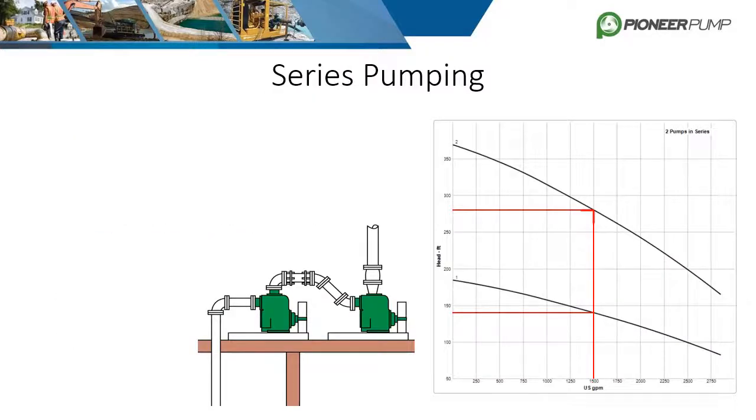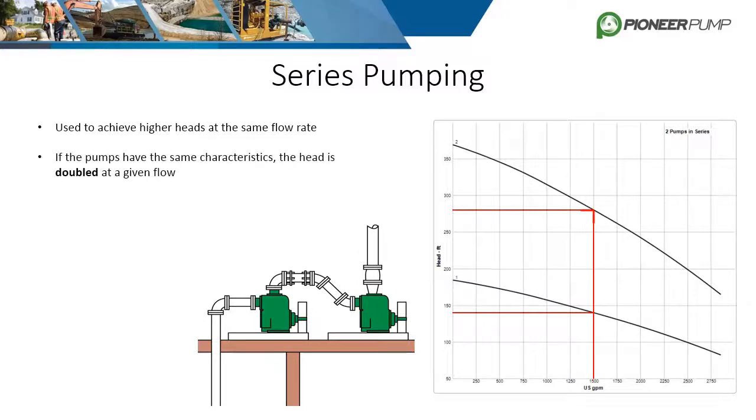Series pumping is like parallel pumping, but produces the opposite result. Pumping in series is designed to achieve higher heads at the same flow rate. The first pump is set up normally, but its discharge is piped directly into the suction of an identical pump. If the pumps have the same hydraulic characteristics, the head is doubled at a given flow.